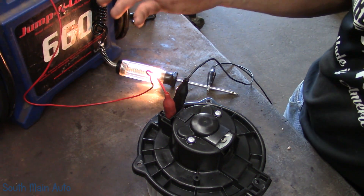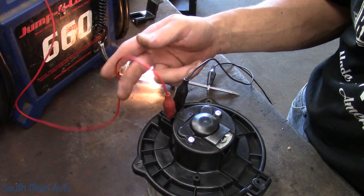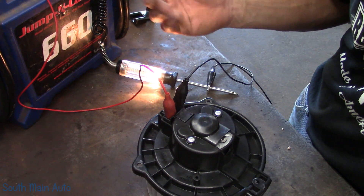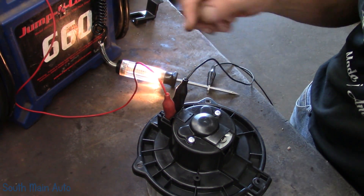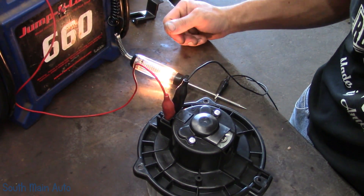The way we do this with the test light: I took a power wire — kept it simple, red's power, black is ground. Ran power to the motor, comes back out, ground hooks to my test light, and then the test light hooks to my jump pack.